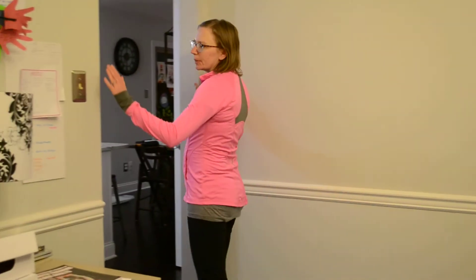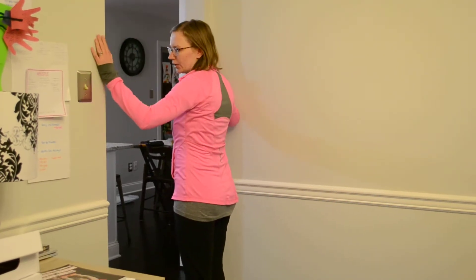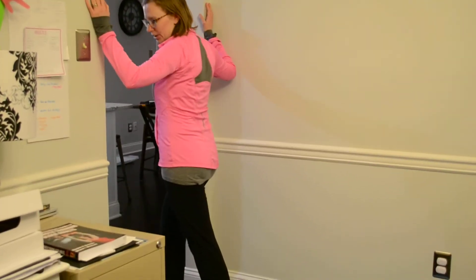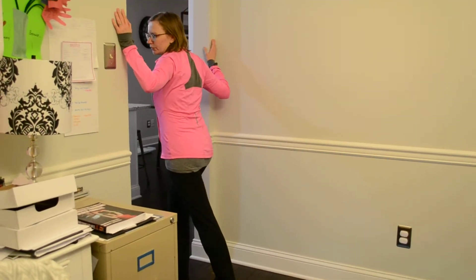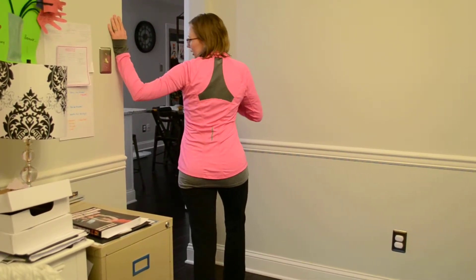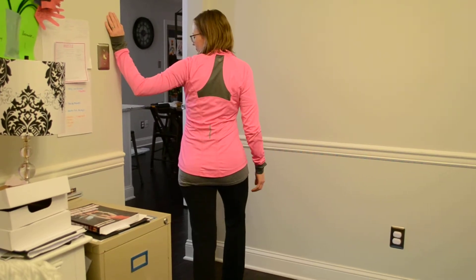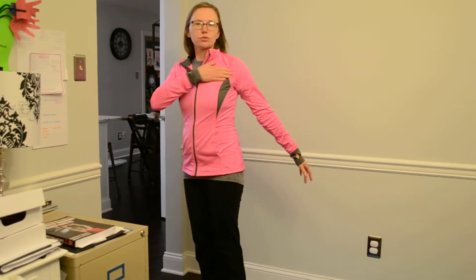The next thing you're going to do is come over to a doorway. Bring your hands just below shoulder height — you don't want them up too high. You're going to take a step forward and lean in and get a good stretch in the front of your shoulder. If it feels like you need more of a stretch on that one side, just do the one side, turn your body away, and lean into it and hold that stretch. You should feel the stretch right here in the front of your shoulder. You don't want it to be painful — if it feels like a pinch, lower your shoulder down a little bit, lower your arm down a little bit.